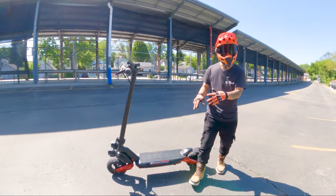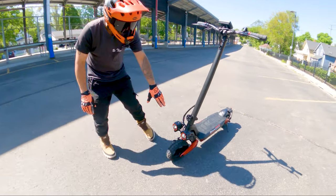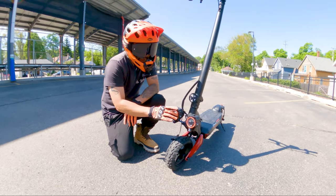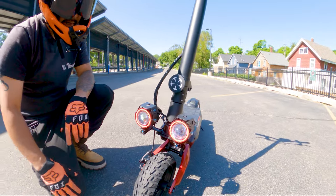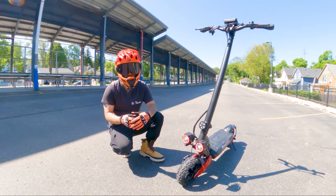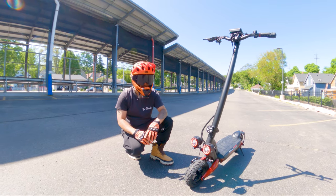Here is the Circooter Raptor off-road electric scooter. You'll notice these really big integrated headlights — very unique, with a protective cover on top, egg-shaped lenses, and a little halo around the light. At night, you'll be super visible. We have 10-inch solid all-terrain tires. You'll never have to worry about getting a flat, but that also means you'll feel every bump in the road — a little bit of a trade-off depending on your preference.